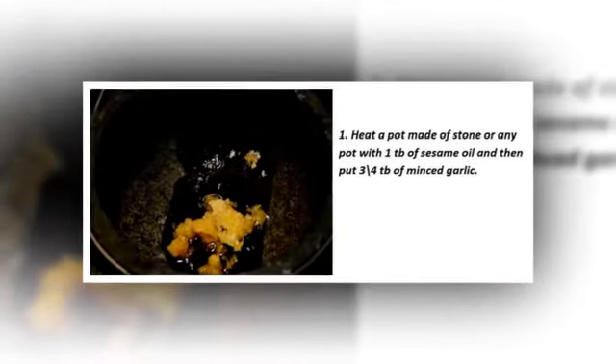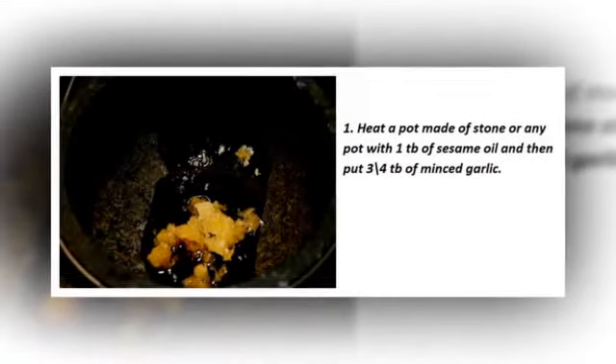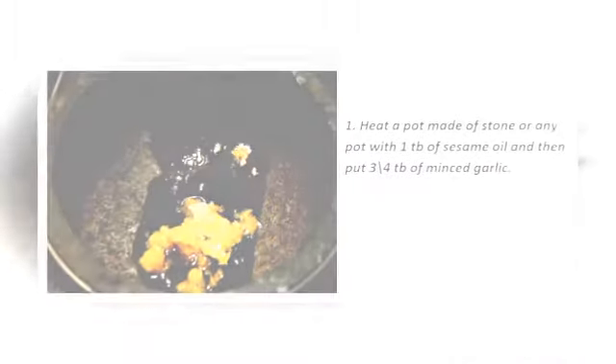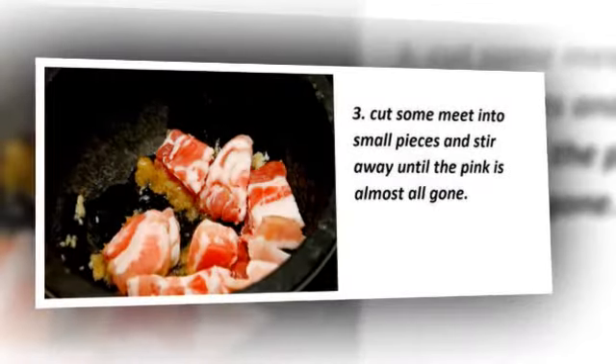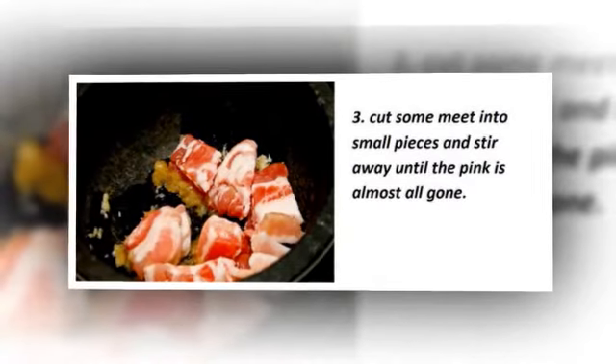Now let's get to the interesting part: the procedures. Apply everything as shown, because this is what makes the difference. Step one: heat a pot — stone or any pot — with one tablespoon of sesame oil, then add three-quarters of a tablespoon of minced garlic.